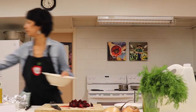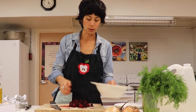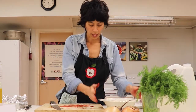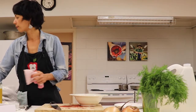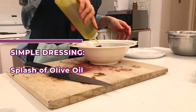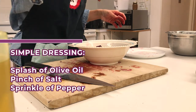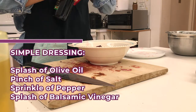This is so easy and simple. We're just going to put our beets into our bowl and give it a really simple dressing. I'm going to use a little bit of olive oil, salt, pepper, and some acid to complement the sweetness of the beets.